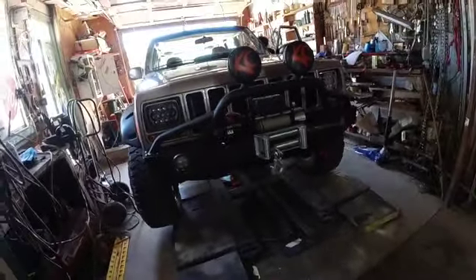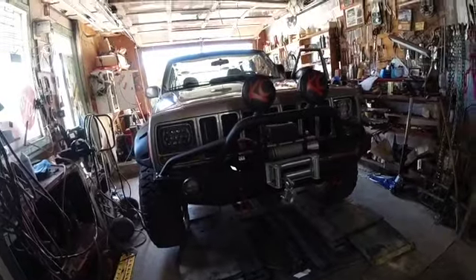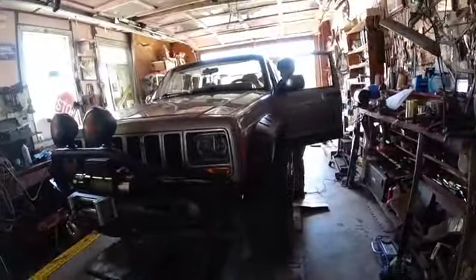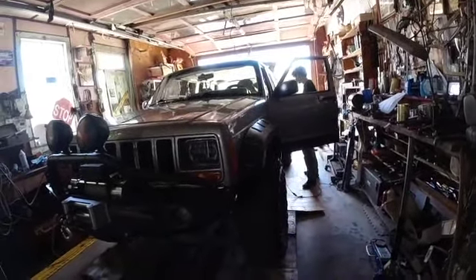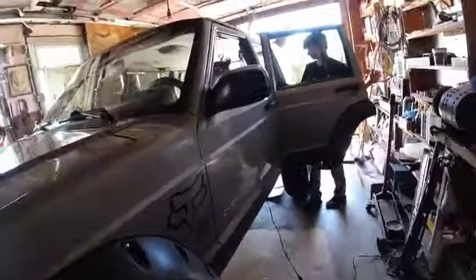But we've got what a lot of old Jeeps get, which is floorboard rust. So basically he's going to fix that and I'm going to help him. That's what we're doing right now — he's taking out all those little rubber pieces on the interior so we can get the carpet out and get to the floorboard. Oh, the joy.